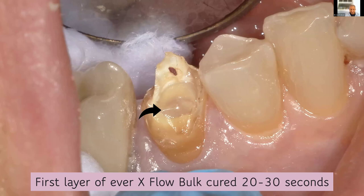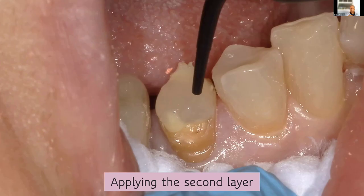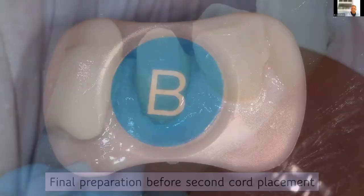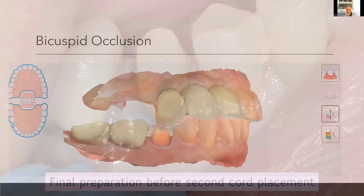This is the first layer of EverX being injected into the tooth — remember, it was 8 millimeters in height. Now the second layer. Curing 30 to 40 seconds for the first layer because it's at a distance from your light. The second layer, 20 seconds — why? It's closer to your light. There's the EverX Flow Bulk. This is my final preparation before I place my second cord. I have not placed my second cord — it's pretty much a chamfered preparation trying to maximize retention.